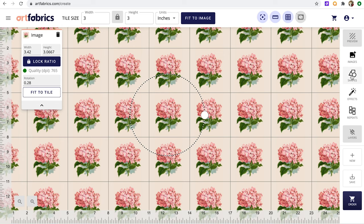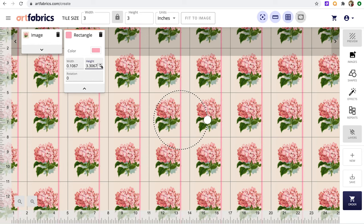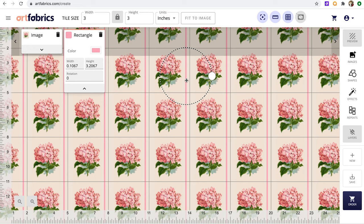Now I want to add some lines because I'm going to make a plaid with a few little polka dots in it. Go over to Shapes and click Rectangle. Then pick your width and height for the rectangle. You can also use the height and width buttons to adjust them, and choose how wide you want your plaid. I need to make sure when I select the height that the lines are going to meet each other. So I'll take my plaid line and move it over. Now we have one plaid line, and I'll go ahead and do another.